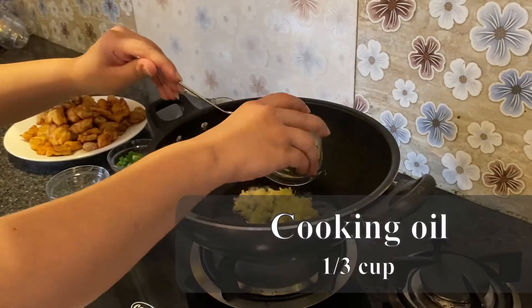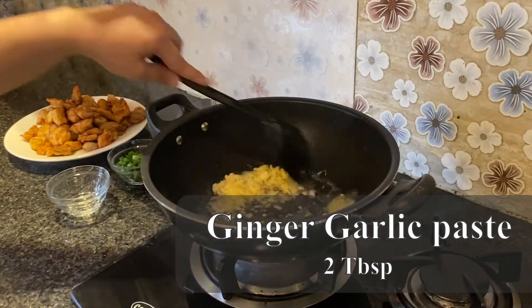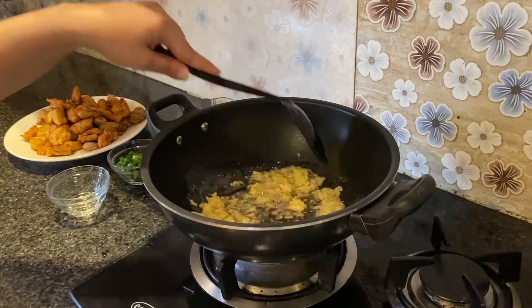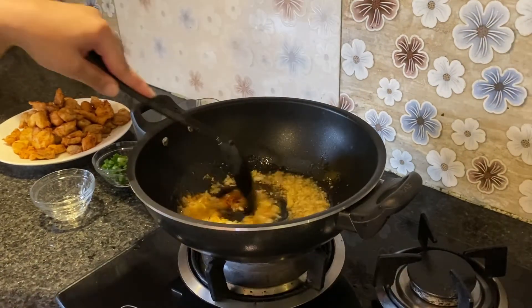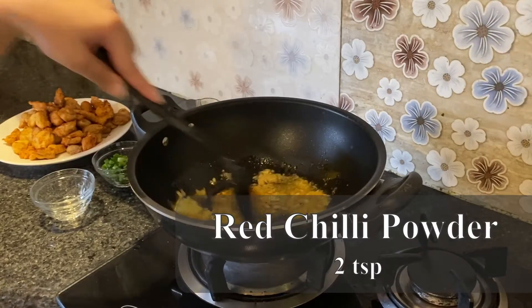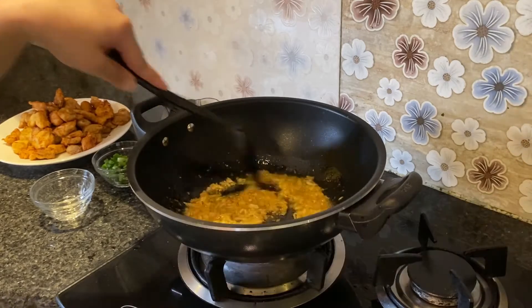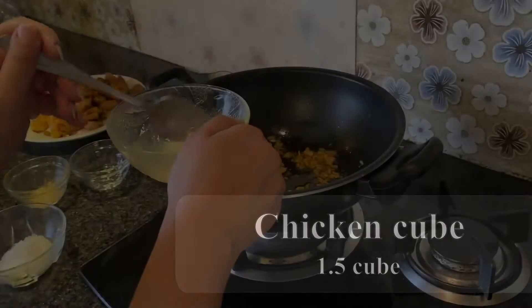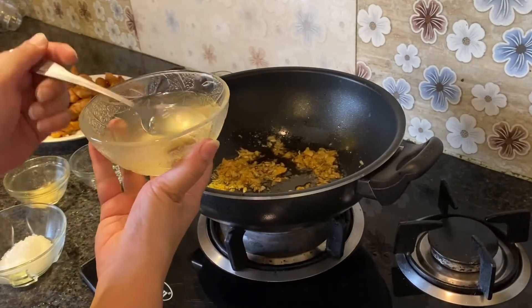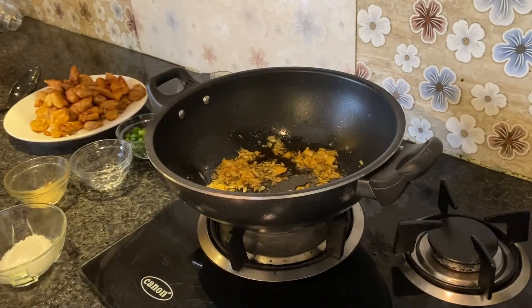First of all, we will take oil and add ginger garlic paste — we can paste it or chop it. We will also add red chili powder. You can add more if you want it more spicy. I like 2 teaspoons. We will add 1 chicken cube in a bowl.